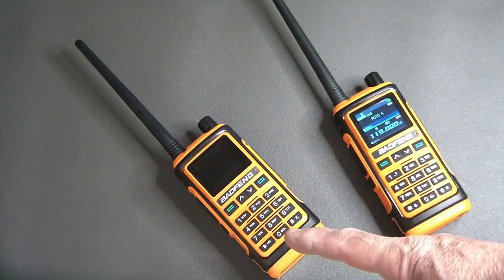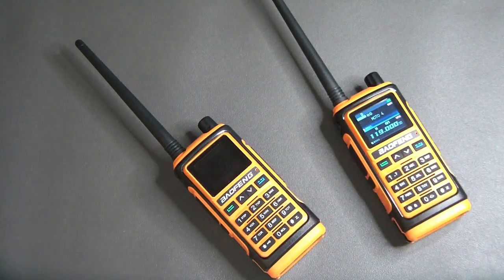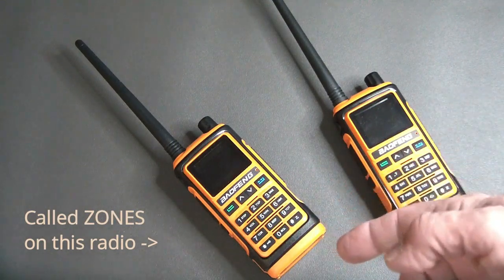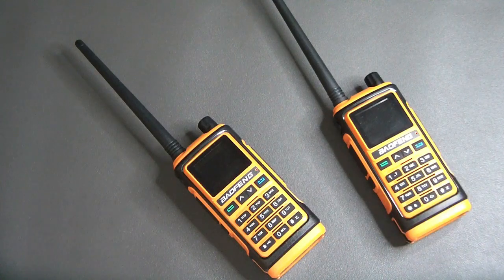This one also has banks, but the CPS available to program it — the UV-13 CPS — will not do banks. So if anybody has a link to software that will operate properly on this radio, please leave a comment. It'll be very convenient for a lot of us who have these radios and are trying to figure out how they work.